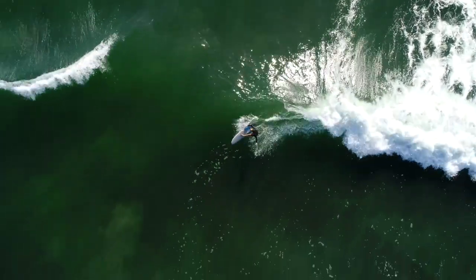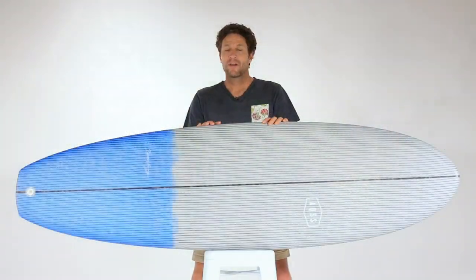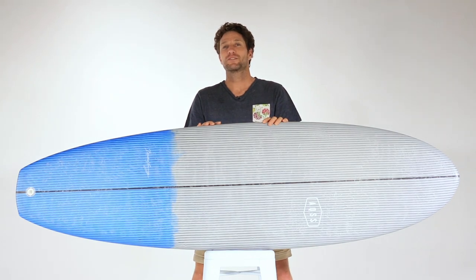If you're after a one board quiver or a golden go-to board, the all new carbon jet is for you. I'll see you soon. Bye.